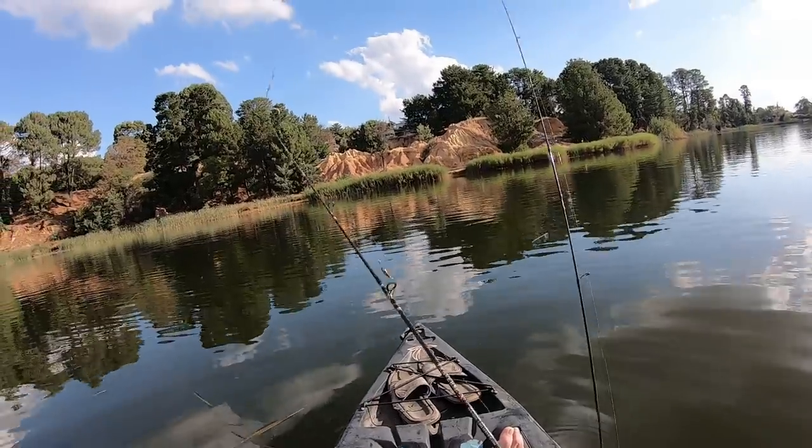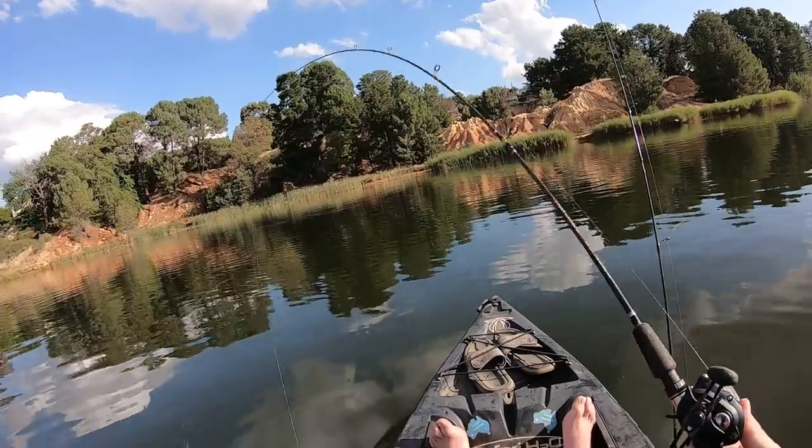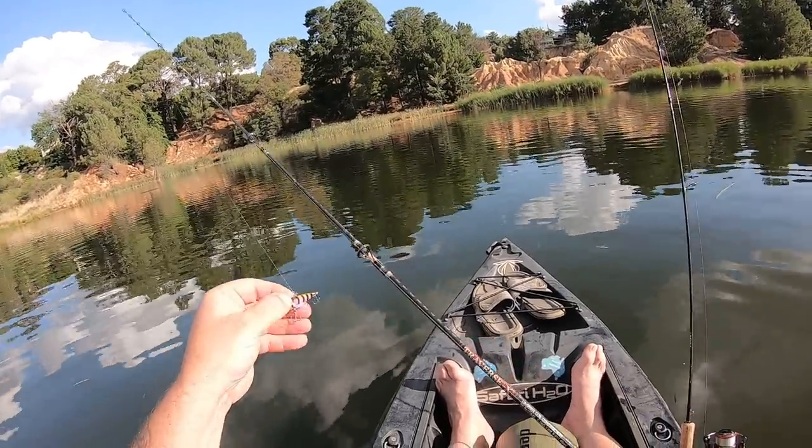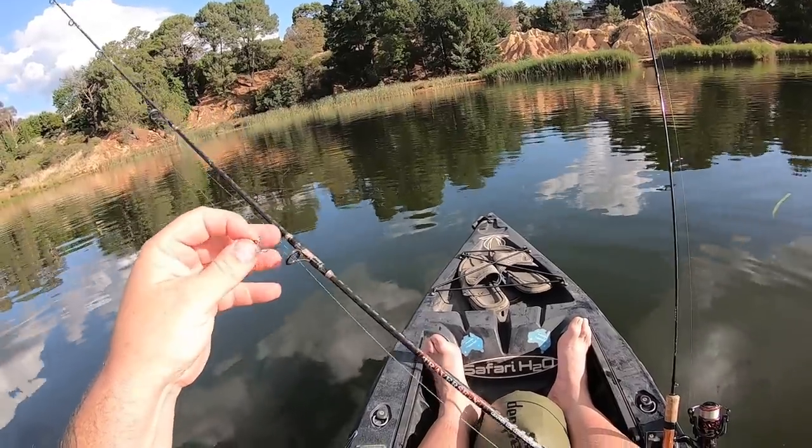And on this rod — which I just tangled with the other rod — I've got a Domeki blade. This is a little lightweight baitcaster setup that I caught that Murray cod on at Lake Buffalo recently. I've got a 7 gram Domeki blade on there.